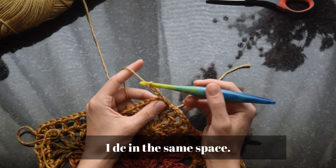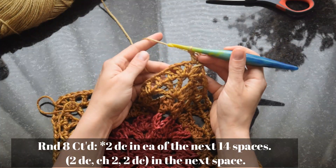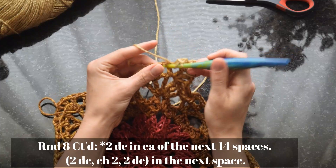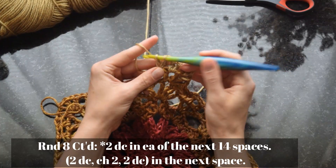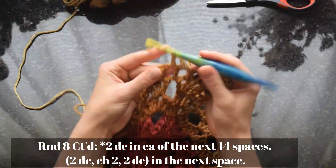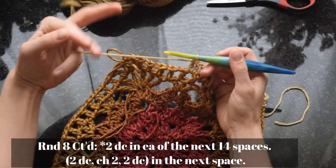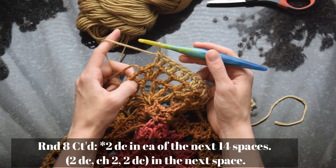Chain three, which counts as the first double crochet of this round, then double crochet in the same space. Next, work two double crochet in each chain space across the side of the square — in every space that's not a middle corner space, just work two double crochet with no chains in between. Here I've laid it out so you can see what it looks like, and now I've reached the middle space of the corner.